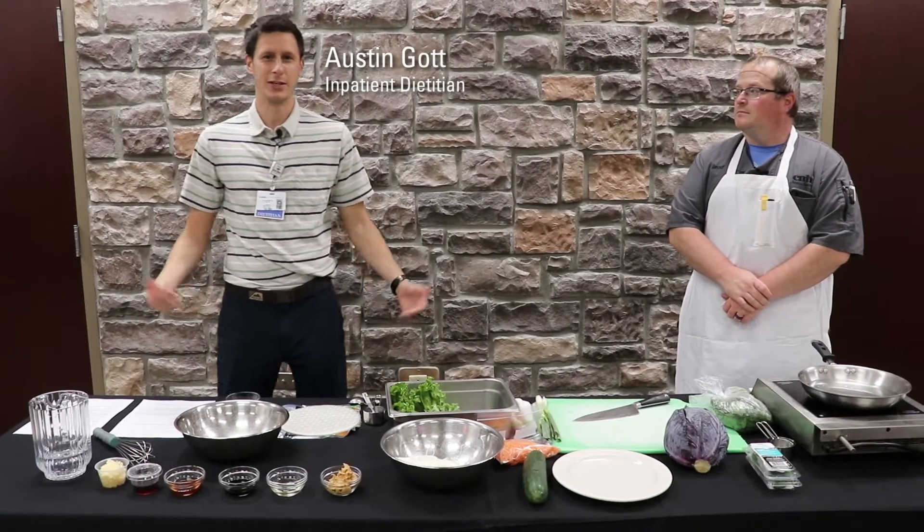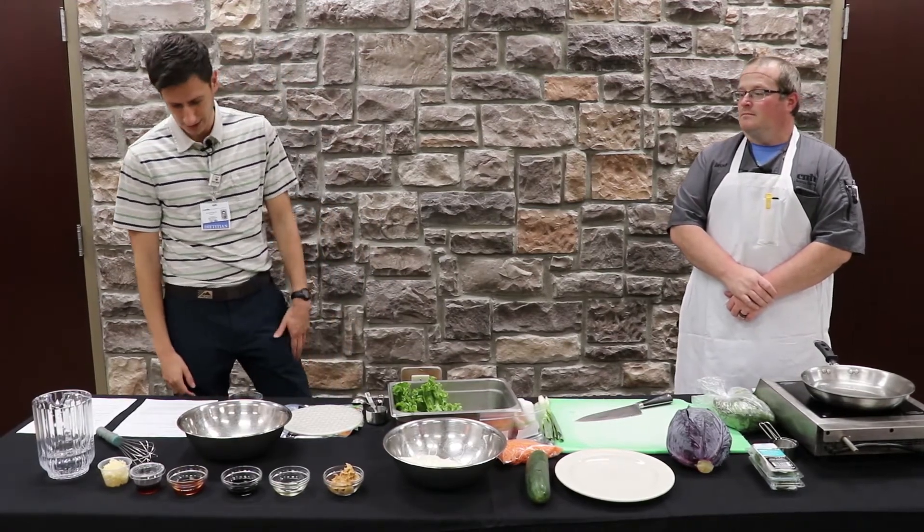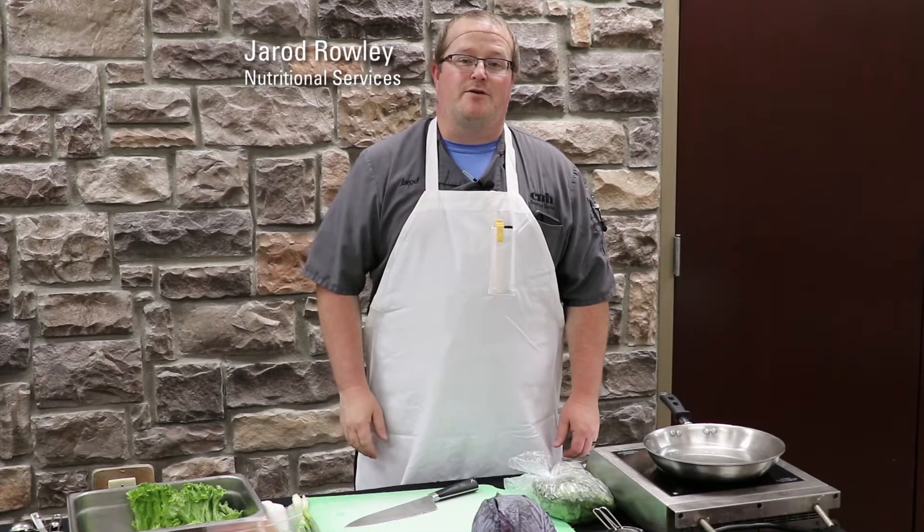Hi, my name is Austin Gott. I'm an inpatient dietitian here at CMH, and today we're going to be cooking fresh spring rolls with some peanut sauce. I'm Jared Rowley, Nutritional Services here at the hospital.